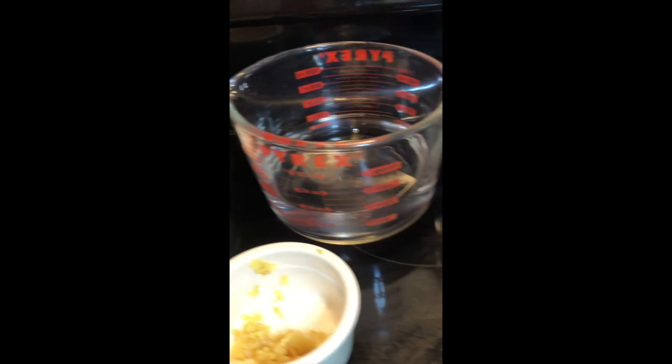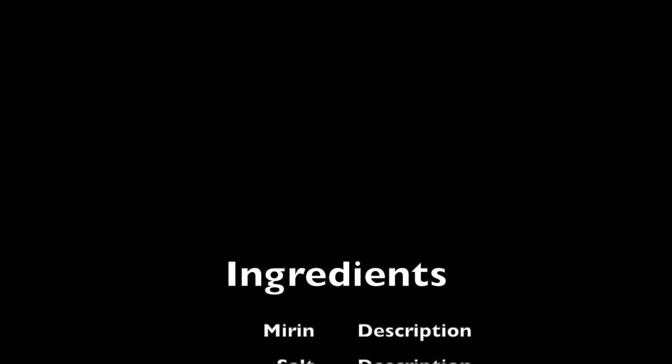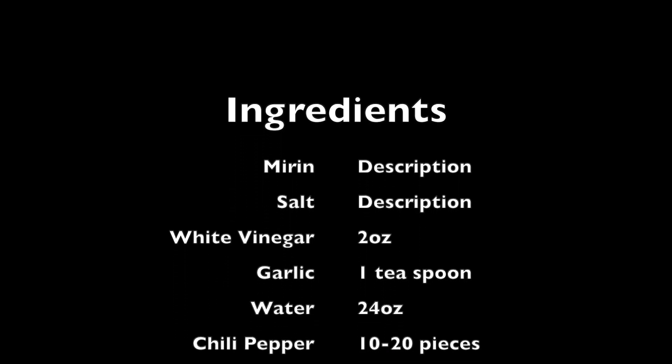The next ingredient is miren, which is a sweet cooking oil. Then salt — two tablespoons — about 10 to 20 Hawaiian chili peppers, a teaspoon of minced garlic, a thumb of ginger, and about 24 ounces of water.